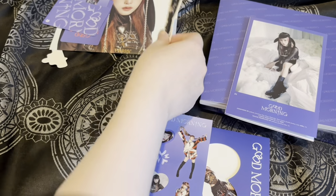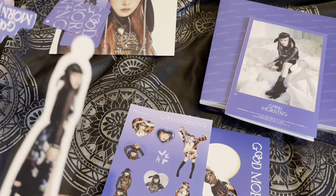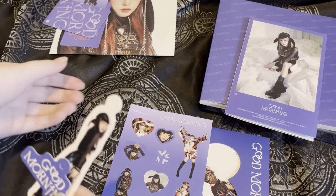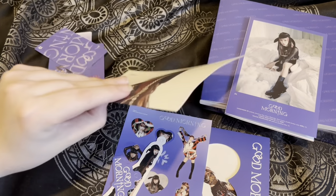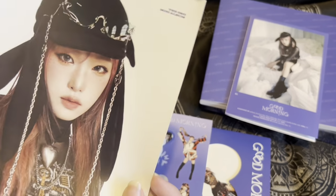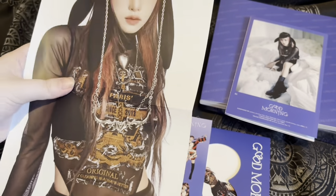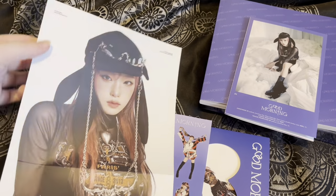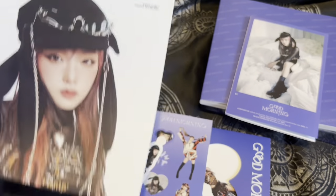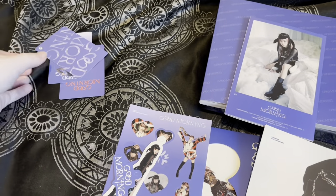I might just put the stickers in the binder. Then we have these — I don't know what they actually are, so if you know what this is please let me know in the comments. Then we have what I believe is the poster. That is such a cool way to do a poster — a portrait poster is actually really cool and a good size, so I'll definitely display this.